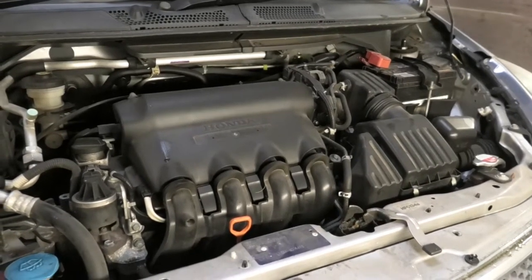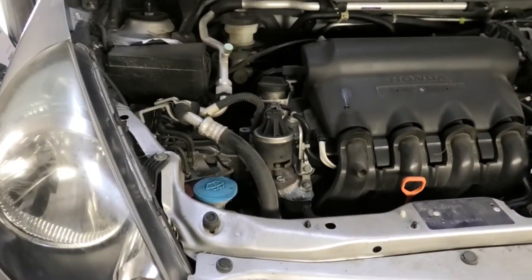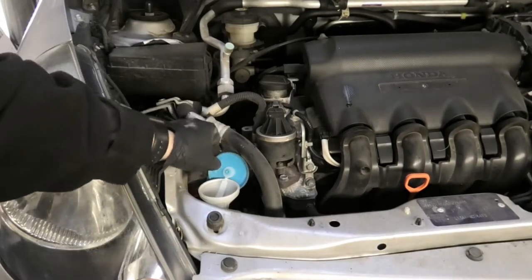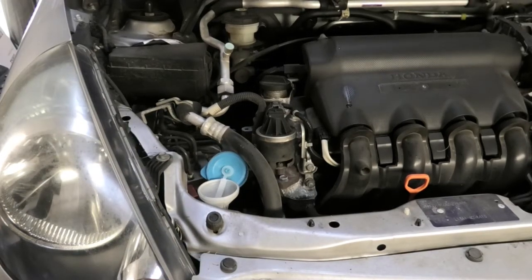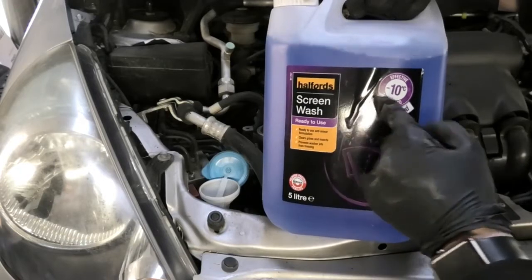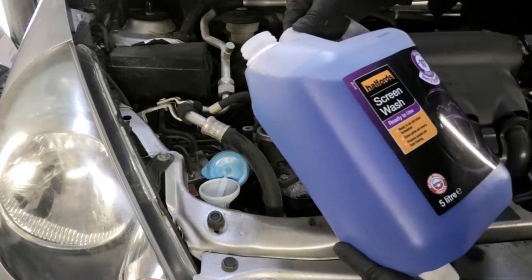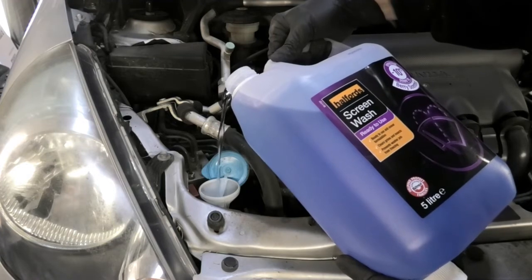I'm gonna start with the screen wash fluid and that goes in this little cup here. Just open that, we can pour the fluid in there. You can buy screen wash fluid from any garage - this is from Halfords. You can get ready mixed or concentrated and mix it yourself, but I guess ready mix is easier.